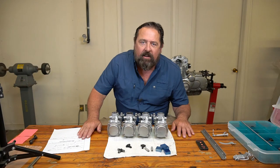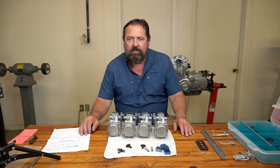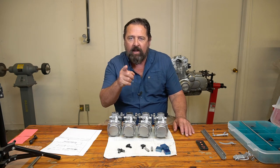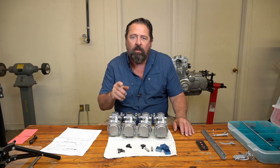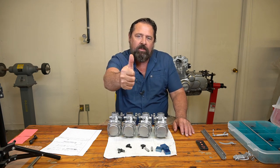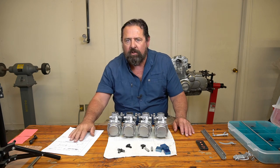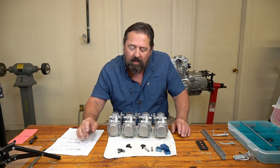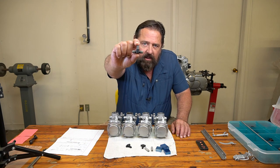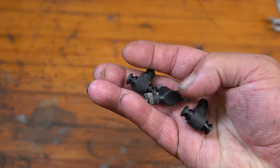Welcome back to Cycle Fab. In today's video we're going to be talking about nipples — but not those kind. The nipples I'm talking about are these guys right here. These are junctures for fuel between these carbs.